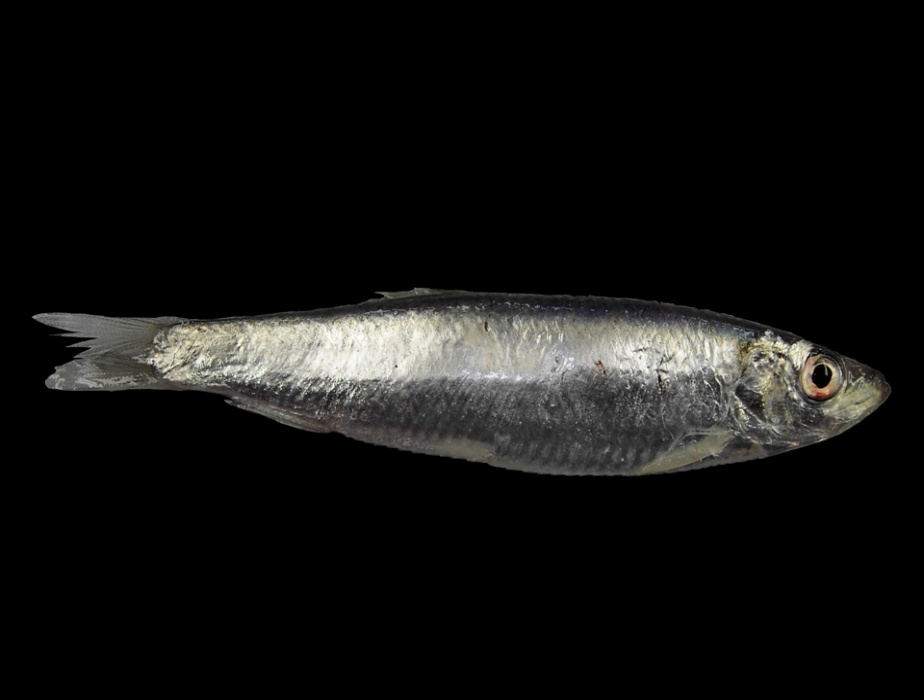Found in European waters, it has silver-gray scales and white-gray flesh. Specific seas in which the species occurs include the Irish Sea, Black Sea, Baltic Sea, and Sea of the Hebrides. The fish is the subject of fisheries, particularly in Scandinavia, and is made into fish meal as well as being used for human consumption.